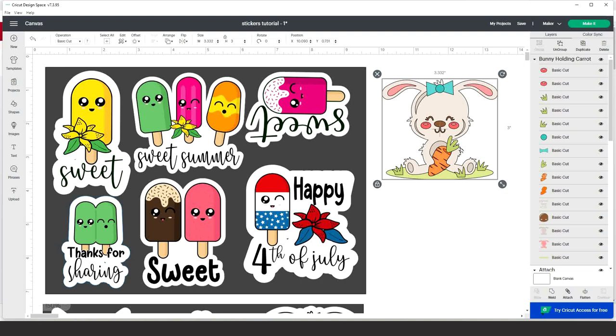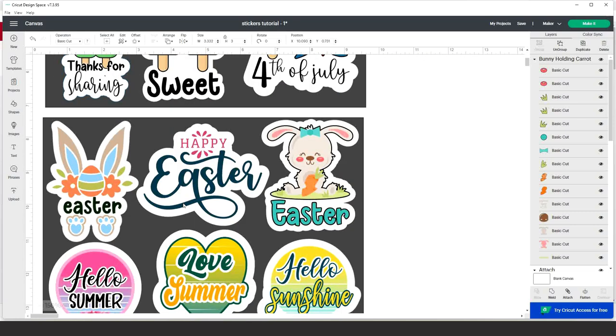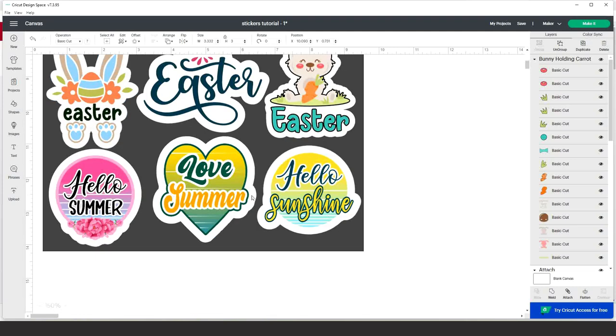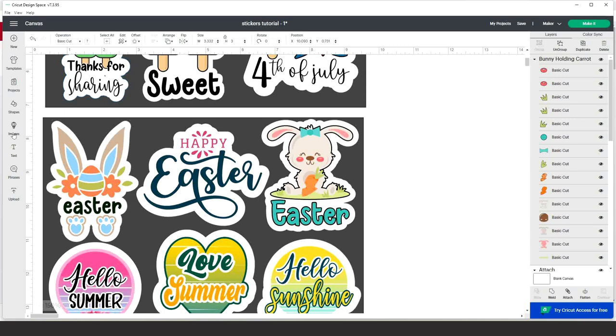Another way is buying and downloading images from an online store. For example, these popsicle designs I bought from Creative Fabrica. I added some details to enhance the stickers and changed the color on some of them. They come in SVG format, so they're easy to modify. Besides these two options, there are many graphic design stores online that offer free designs. For example, the three on the bottom can be found on my blog, DaisyMultifacetica.com, and the three from Cricut Access are also free.